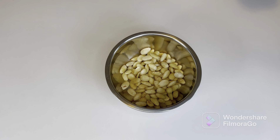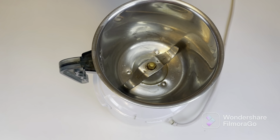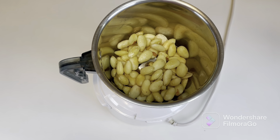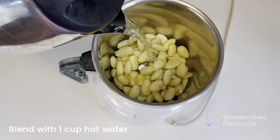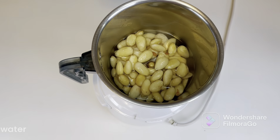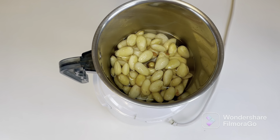So the peel should always be removed. Now I'm going to blend this — I'll add the soaked almonds and 1 cup of hot water. When blending, add the water gradually so that you don't get a very thin yogurt. The water quantity can be adjusted; you can add more or less. I'm adding almost a cup but doing it gradually.